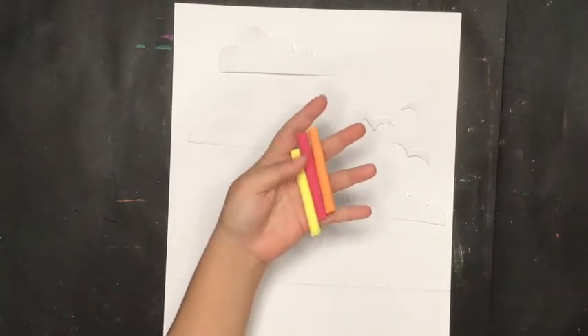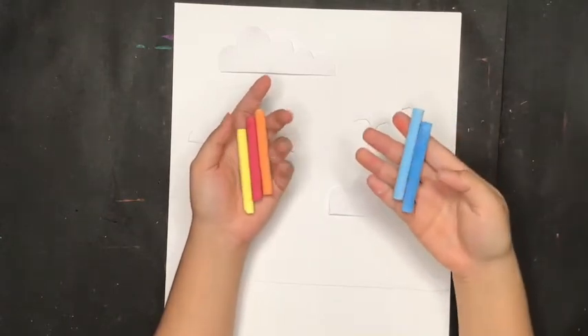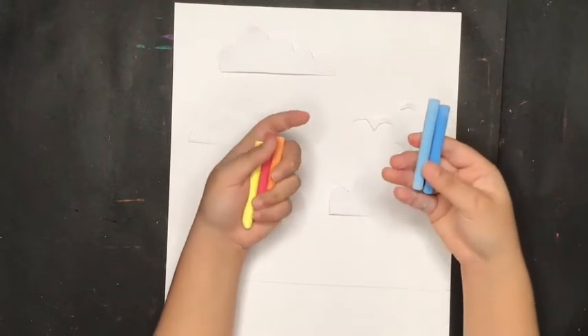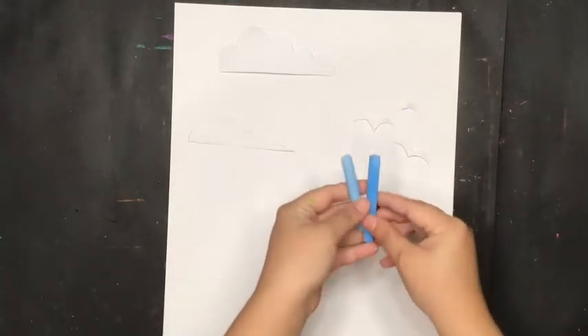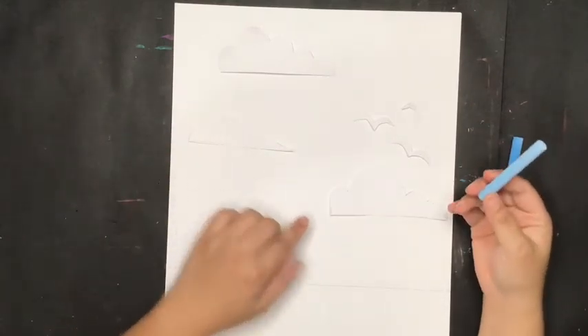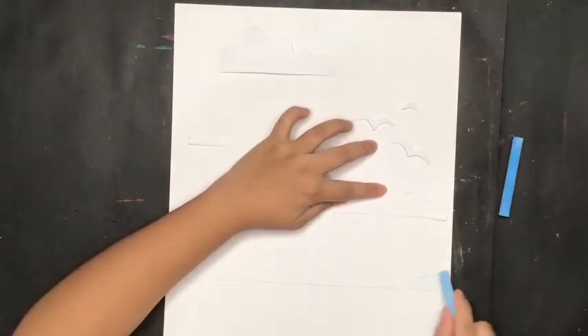For coloring the sky you are going to use chalk. If you want a sunset color, use these three sunset colors. If you want a daylight look, use light blue and dark blue. I'm going to pick light blue — I want it to be daylight — so I'll use light blue for the bottom part of the sky and just scratch it around like this.